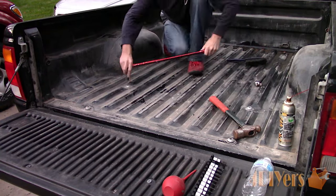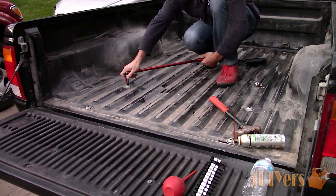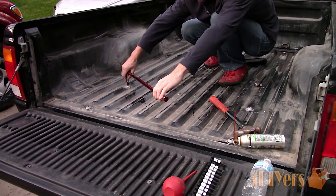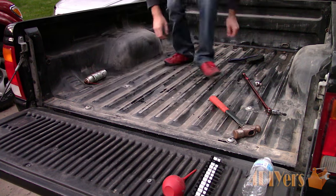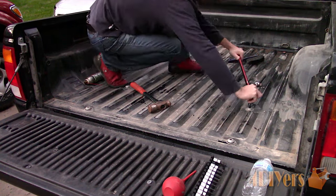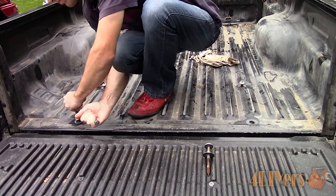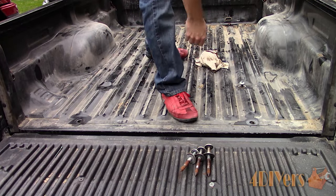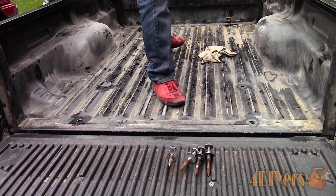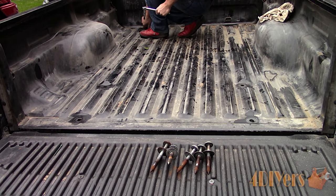I managed to get these bolts free and up about a quarter inch, and I will be leaving this overnight. Each of the bolts has penetrating oil applied under the washers so it can work its way down into the threads of the clips. The next day I tightened up the bolts a couple of threads to help the oil work into the clips, then took my time and loosened them using the same process as previously. Finally they are all removed with no broken bolts, clips, or damaged threads.